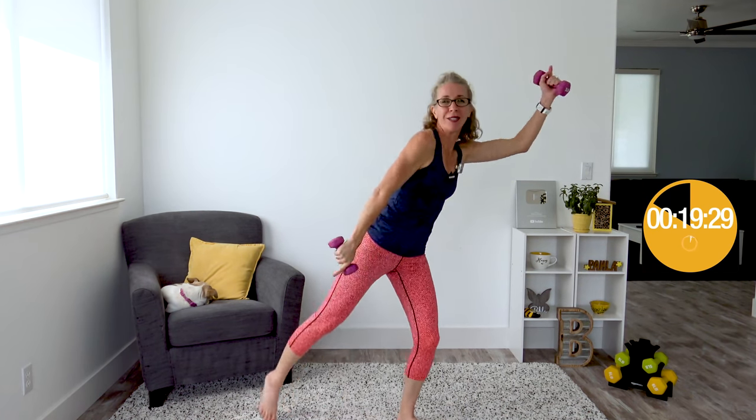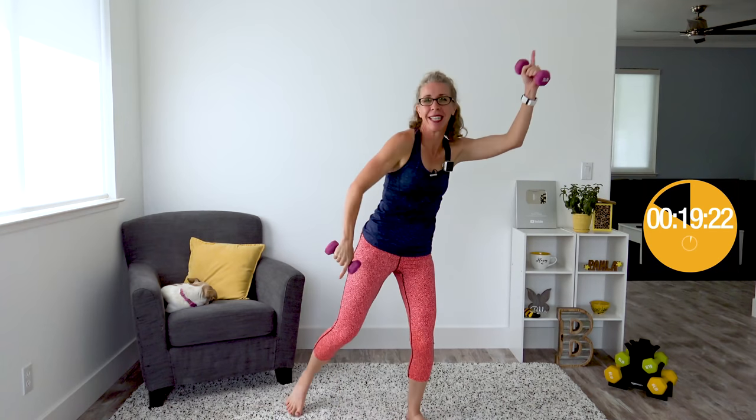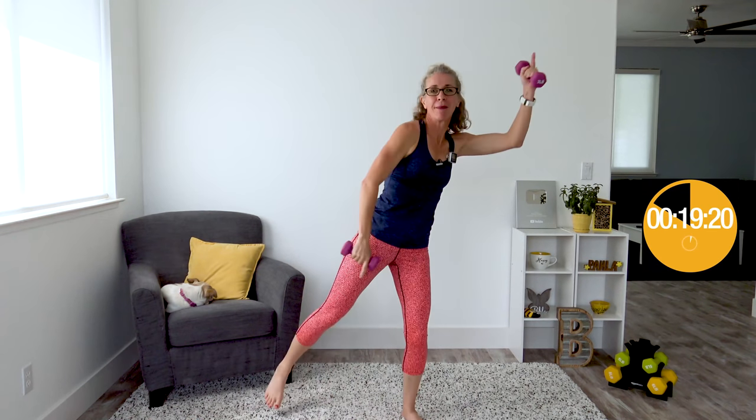When it beeps we're doing disco dancers: one hand going up at a time, getting a little bit of a pivot while the opposite foot taps out to the side. I've got my disco fingers going one at a time, really feeling that work in my shoulders. When it beeps again we're coming back to that walking, tapping, resting position. Excellent job!